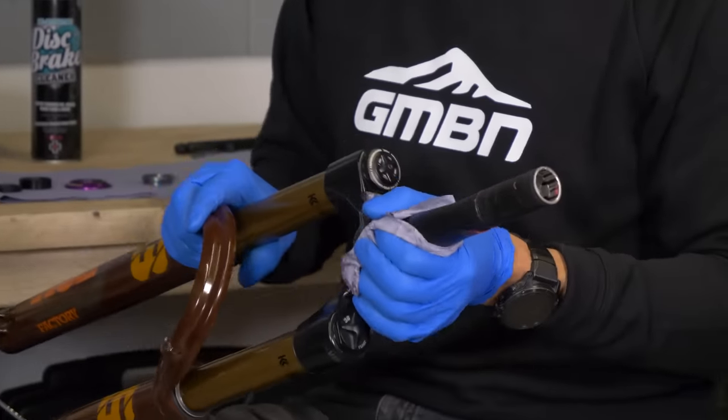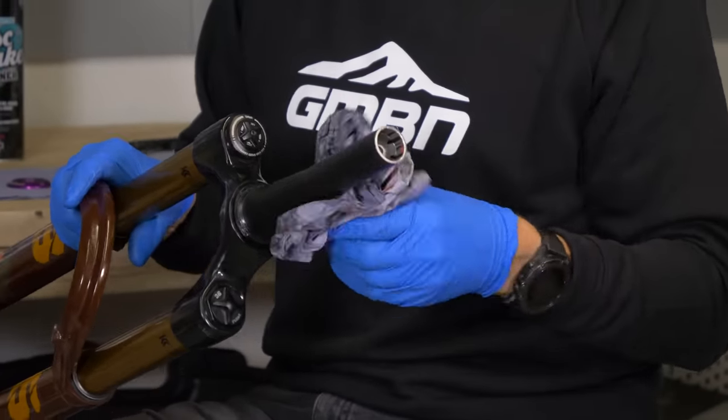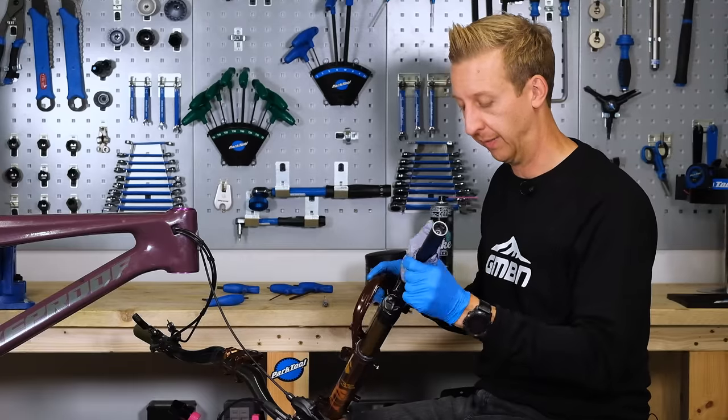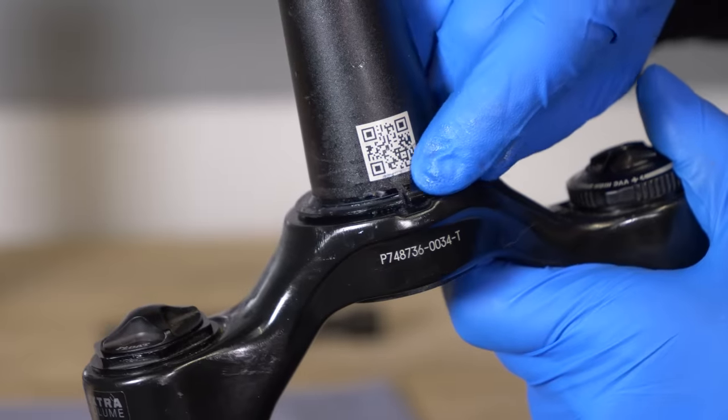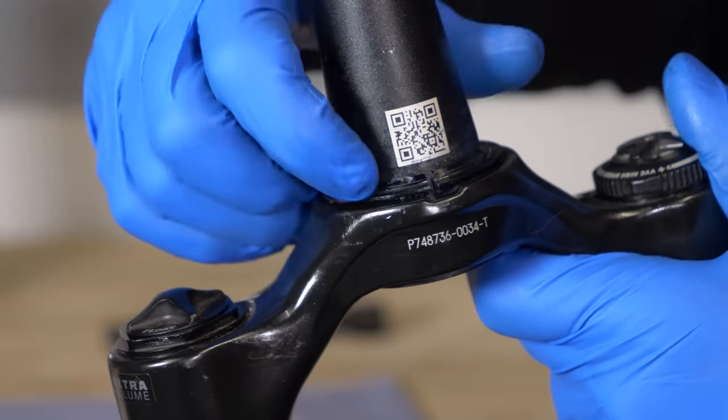If by any chance you've had any creaking coming from your headset, there's a good chance it could be the crown race here. If you look closely at this one, you'll see it has a split in there — this is a split race, which means you don't necessarily need a tool to remove it.